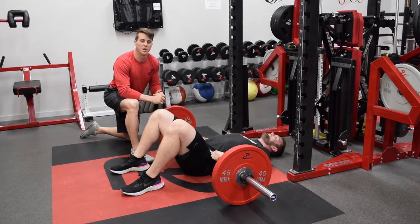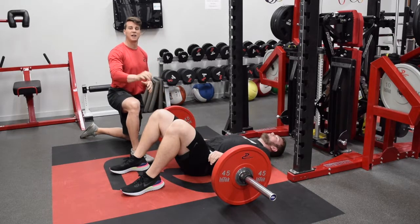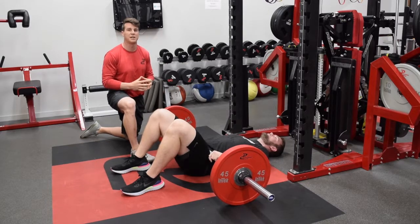Hey, welcome back. Today we're going to show you another one of our lower body exercises. We call this our weighted glute hip bridge. We've done this exercise in our warm-up several times and we've used it single leg and dual leg — now we can load it up.